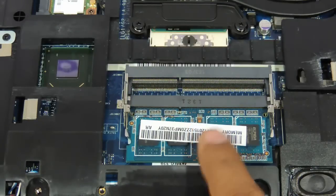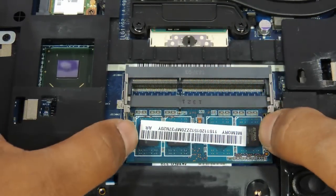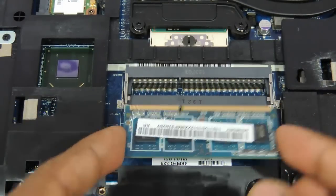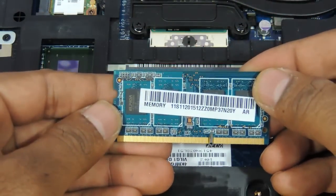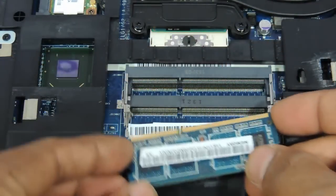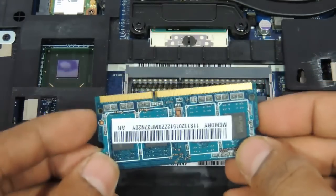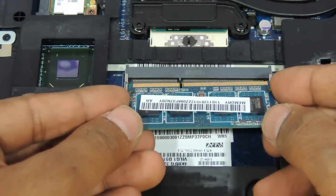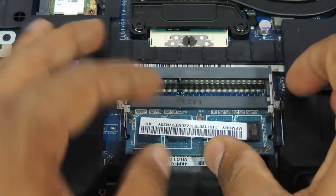Now coming to the RAM, you can see there are two slots. You just need to use two fingers and remove the RAM. It is basically a 4 GB DDR3 SO-DIMM laptop memory and you need to have a similar memory inserted back into one of these slots. This particular model comes with 4 GB, and you can insert another 4 GB into the second slot, so the total capacity will become 8 GB. It is as simple as that.